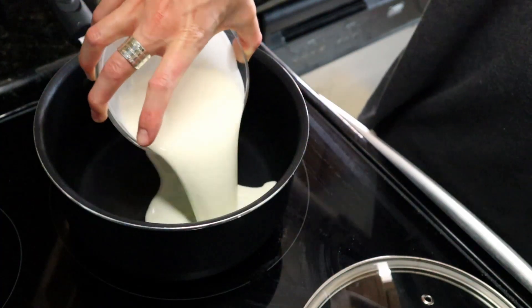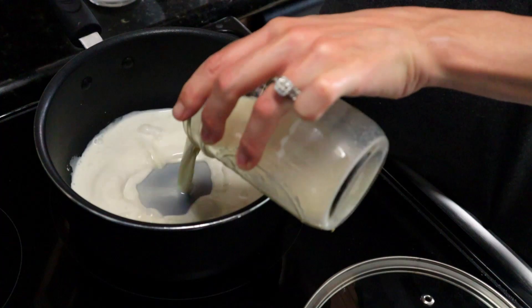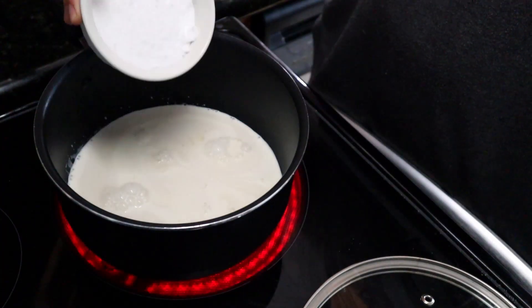The next layer is the chocolate pudding layer, which seems the most involved of all the layers. This is going to be on the stove in a pot. Combine the almond milk, heavy whipping cream, and sweetener on medium heat.